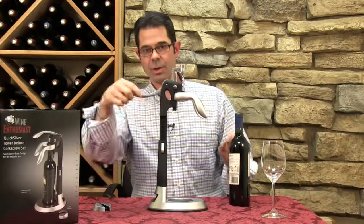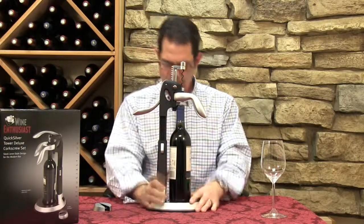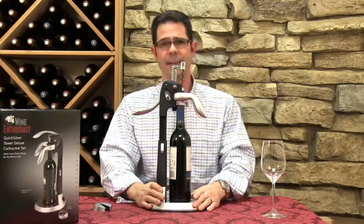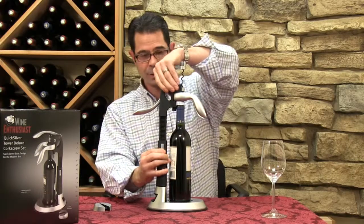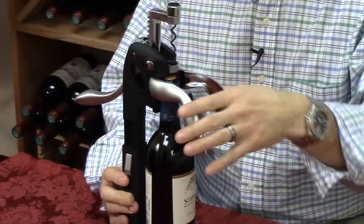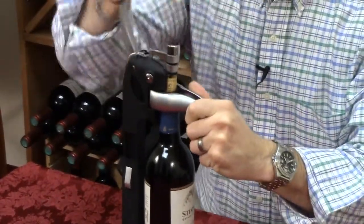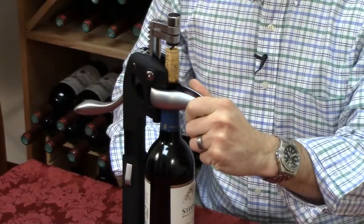Then you're just going to make sure that your lever is open, so you put the bottle in. This really weighted and padded stand — it sits very comfortably here. And then you're going to adjust the stand to fit right on top of that bottle. Pull the handles together, just use the one, two-step motion, and the cork pops right out of the bottle.